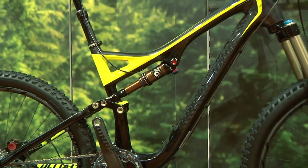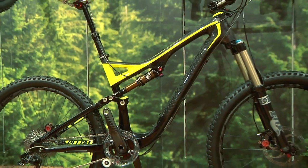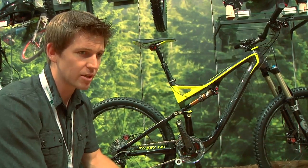In addition to the all-new Stumpjumper line — that includes 26, 29, carbon, aluminum — everything's already done.